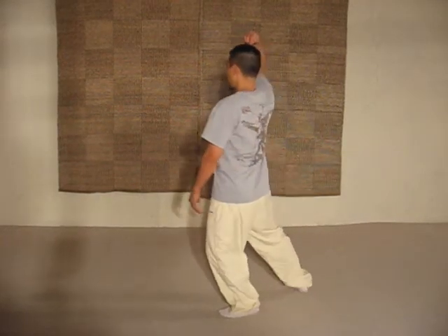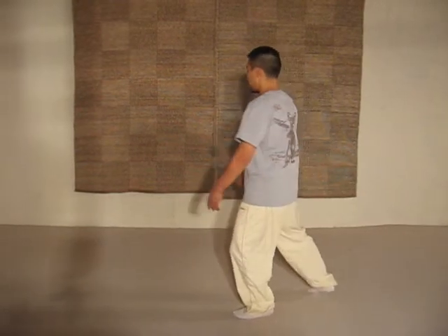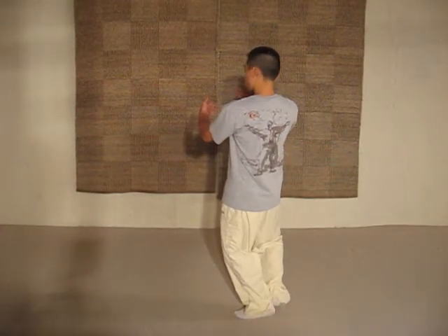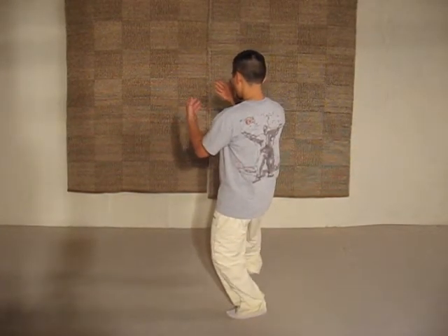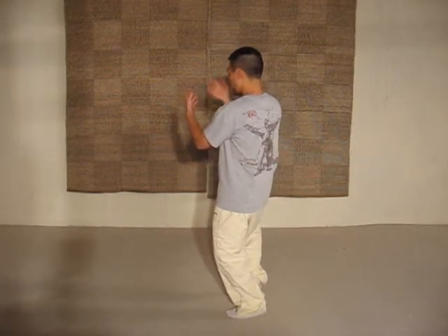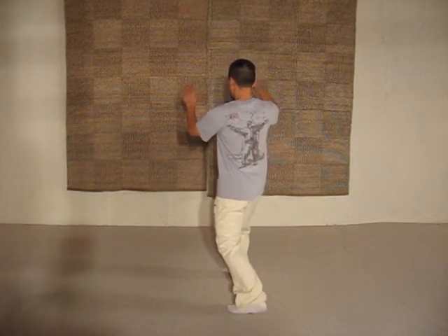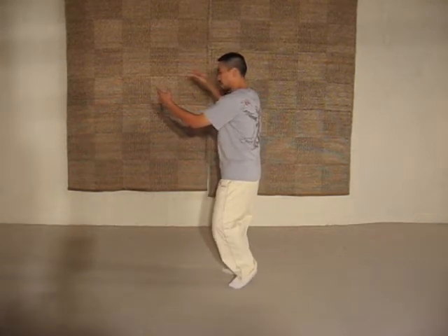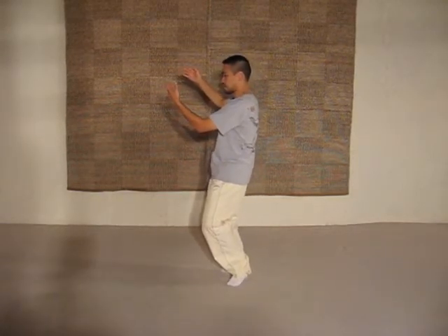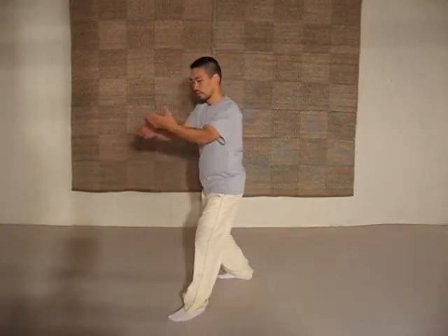You pull yourself up like this and you center yourself. From here you center and you let your arms float. From here you step and you soften your elbows. And this is Lady Works of Shuttle. Now to do the next Lady Works of Shuttle you center. And this is Lady Works of Shuttle number 2 in the form.